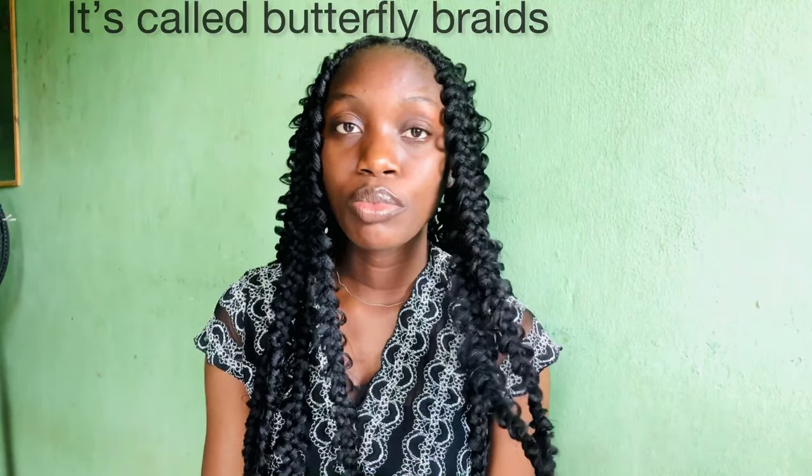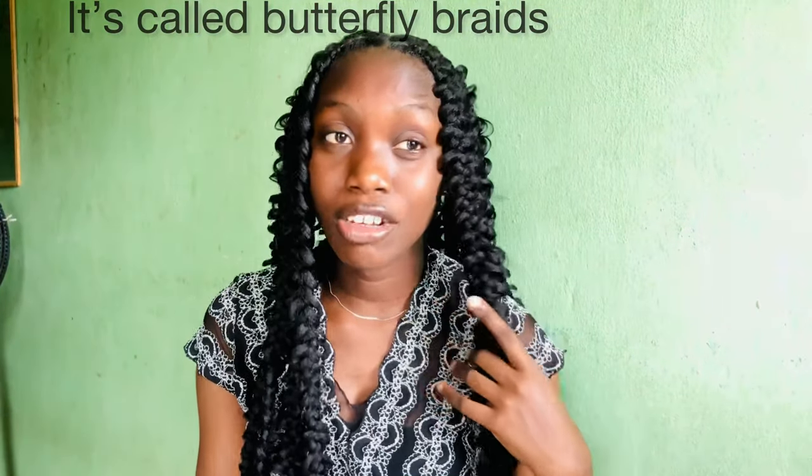Hi guys, welcome back to my channel, it's your girl Sandra. I'm going to be styling my braids. After I made the hair, people kept asking how to style your braids. Hell no, I'm going to be styling my braids myself — whether this is a jungle braid, a butterfly braid, any kind of braid. You want to see how I style mine? Keep on watching.